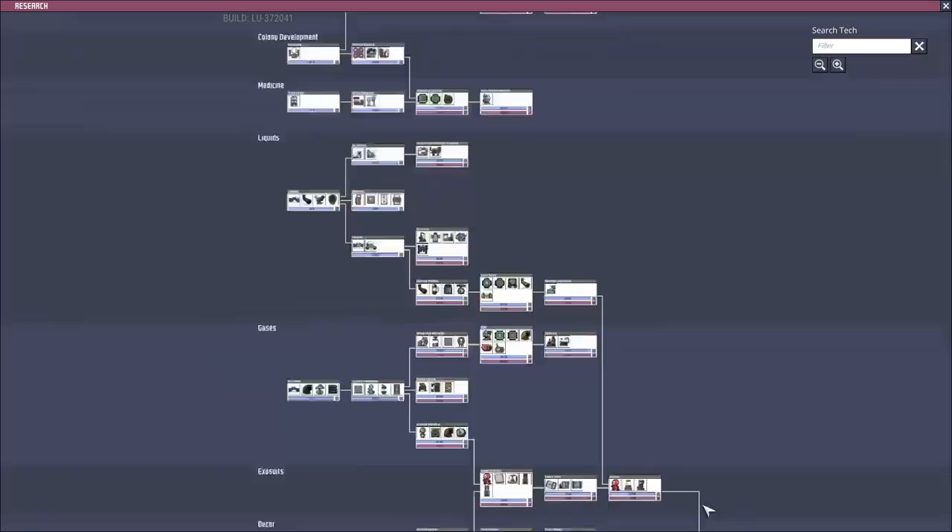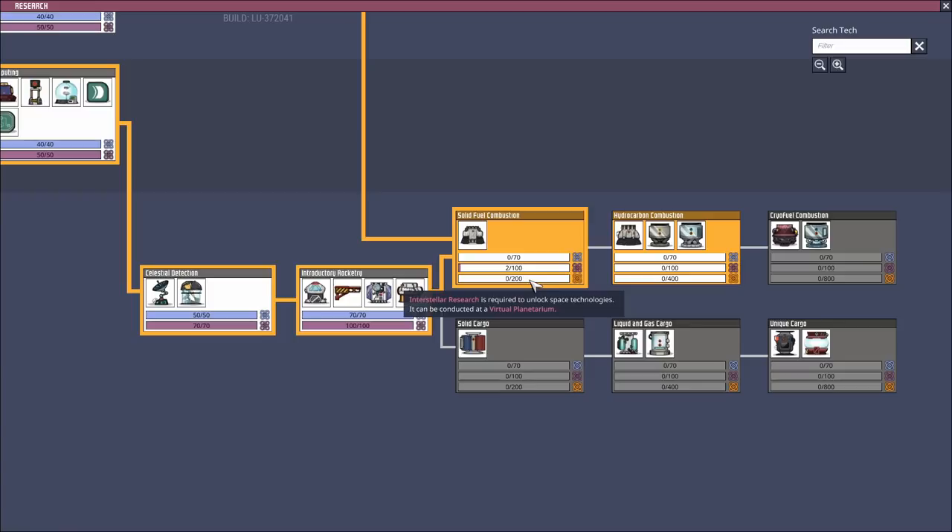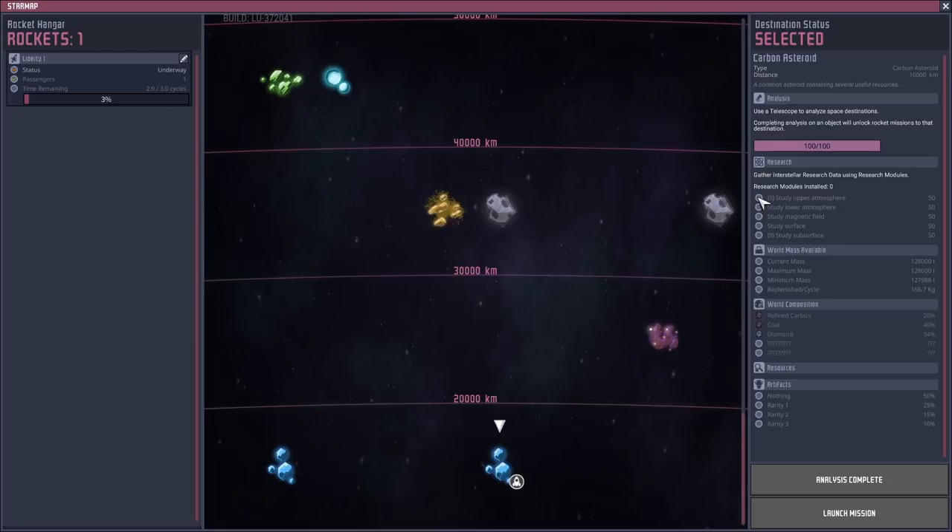Why did we send seven rocket modules? It's to do with the research. What we want is hydrocarbon combustion, which requires 600 research points - 200 for this and 400 for that. The data banks you get from space are a little bit trickier. If you send a research module to a planet, you'll tick off discoveries and get a bonus 50 research points every time. Since we're sending seven modules, we'll tick off all five bonuses instantly, getting 250 bonus research points from the first planet and 250 from the second, for a grand total of 500 research points just from bonuses. The research modules themselves always generate 10 research points each, so sending seven gives us 70 points per planet - another 140 for a grand total of 640 research points between these two planets.